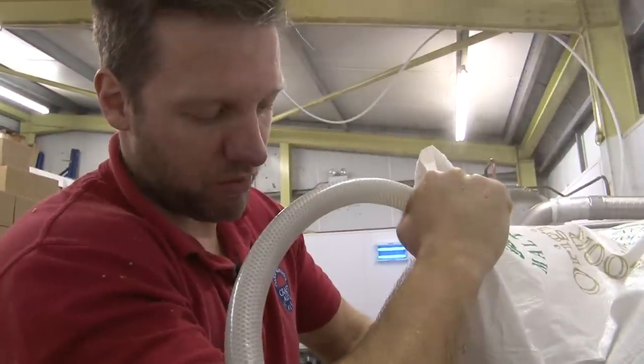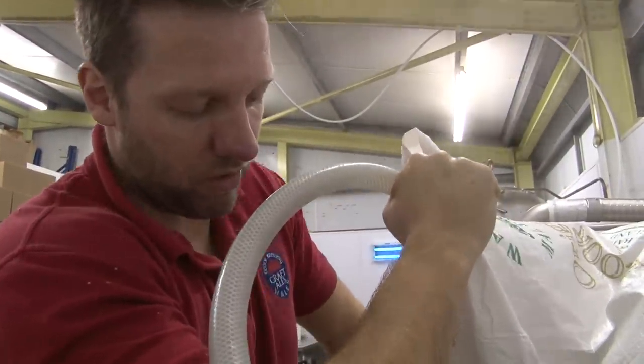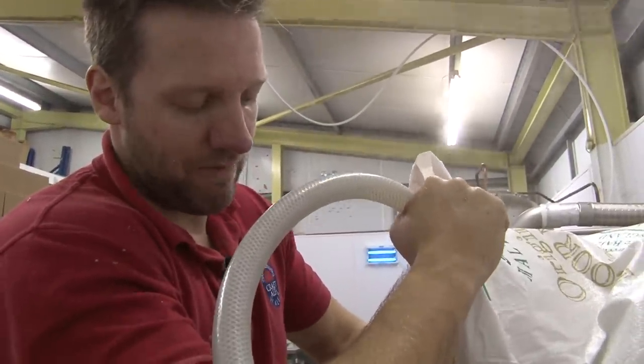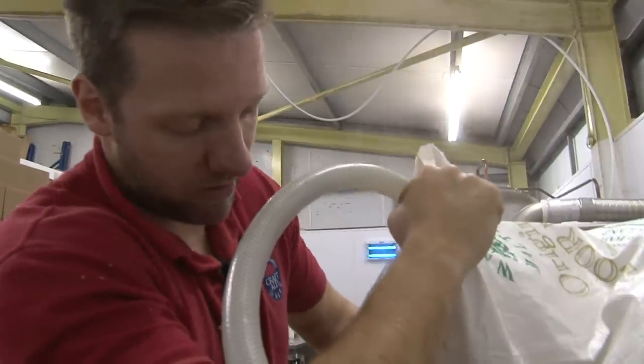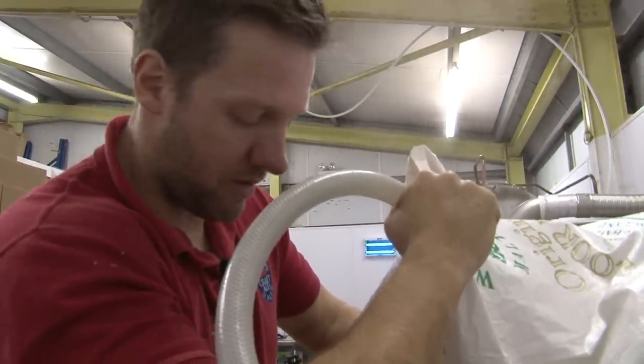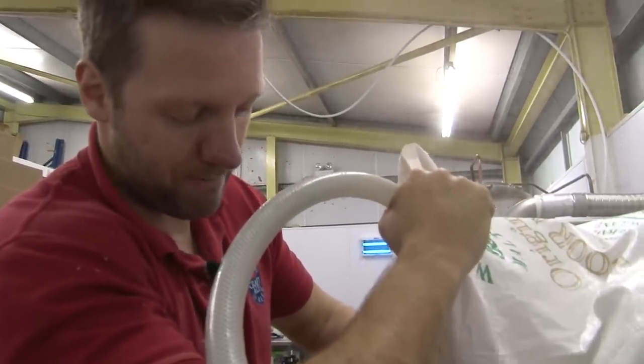With the bigger breweries it's all automated, and even with a lot of microbreweries they've got hoppers where they stick the grain straight in and the water comes through and mixes. But all this is done by hand. We call ourselves an artisan brewery, which means we do everything by hand. We pride ourselves on this more traditional way of brewing.